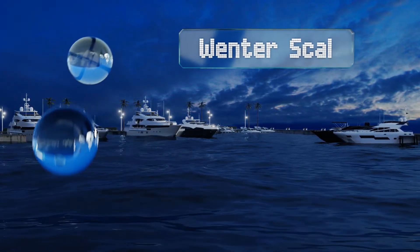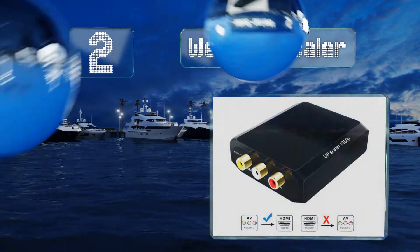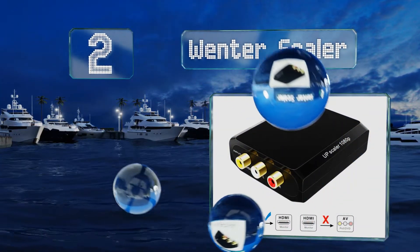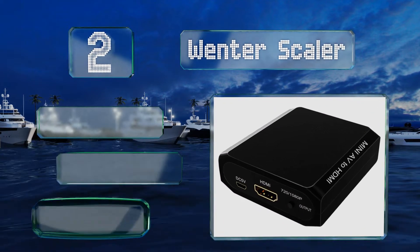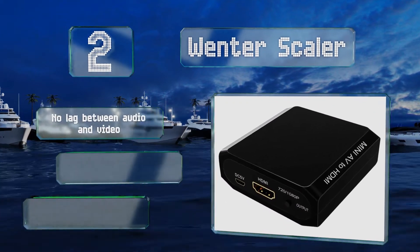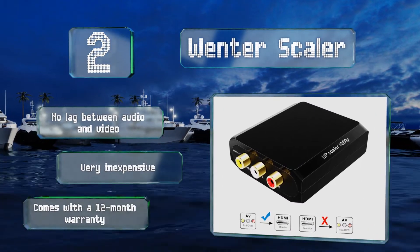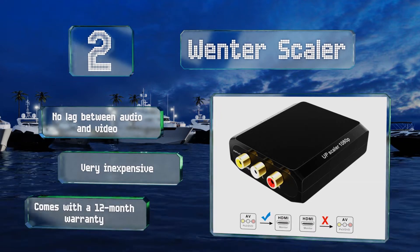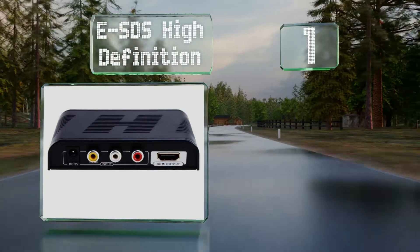At number two, installation is no trouble with the Wintel Scaler, as it's plug and play with no drivers required. In addition to supporting multiple source formats, it's a reliable choice for sprucing up the picture quality from one of your old game consoles. There's no lag between the audio and video and it's very inexpensive. It comes with a 12-month warranty.